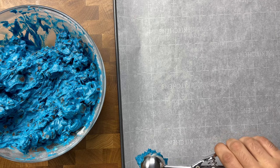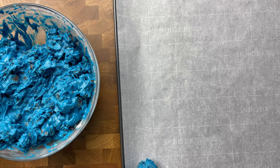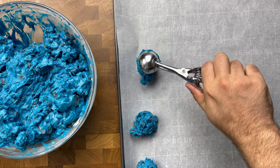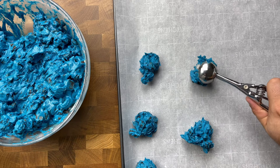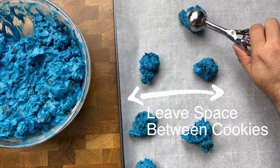And there you have it — in a couple of quick easy steps you have blue chocolate chip cookie dough batter. All there's left to do is grab your scoop, a cookie tray lined with parchment paper or a silicone mat, and begin to drop tablespoon-sized cookie dough balls right onto the tray. Depending on the softness of your dough, space the balls about an inch to two inches apart in case there is any spreading.